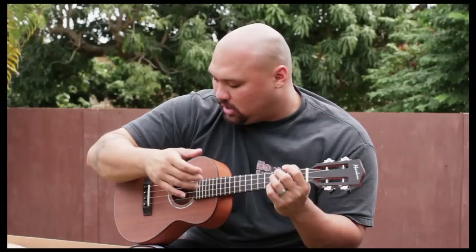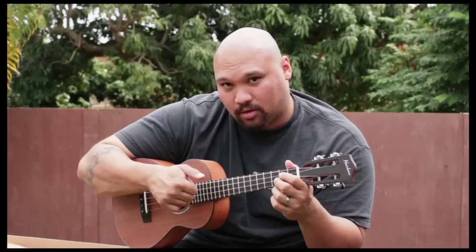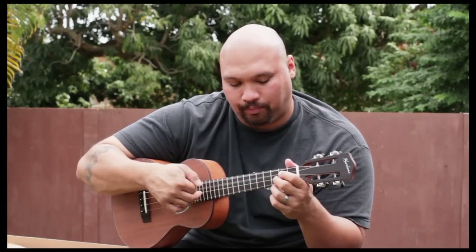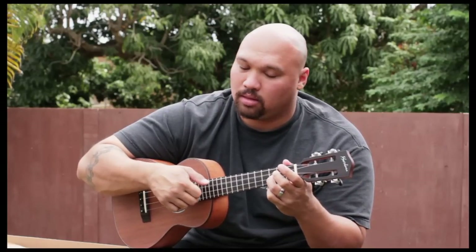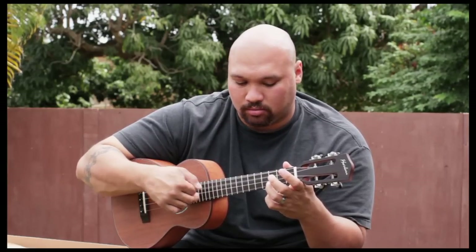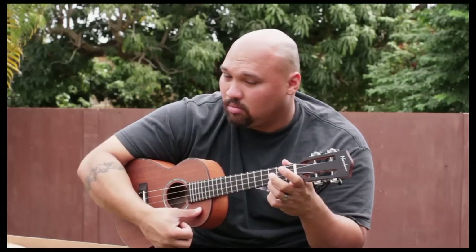Now we're changing it to the key of C, so it's going to be the same melody line and we're just going to play it in an easier key now. The thing you'll notice is there's not as much picking — there's a lot more strumming with this part. We're picking those three strings: four, three, and two, and it's open there. Then we single that note right there — the second string, third fret. So: pick, pick, strum, open.